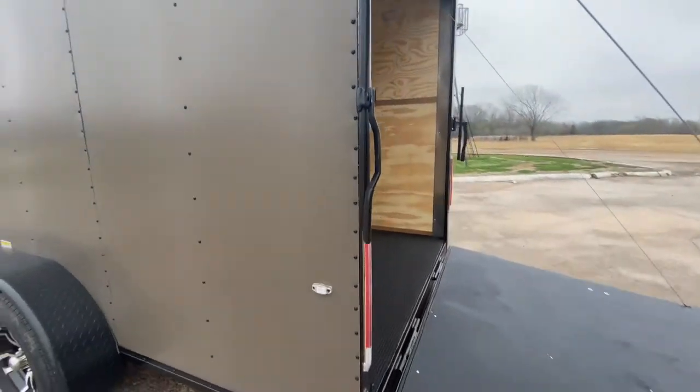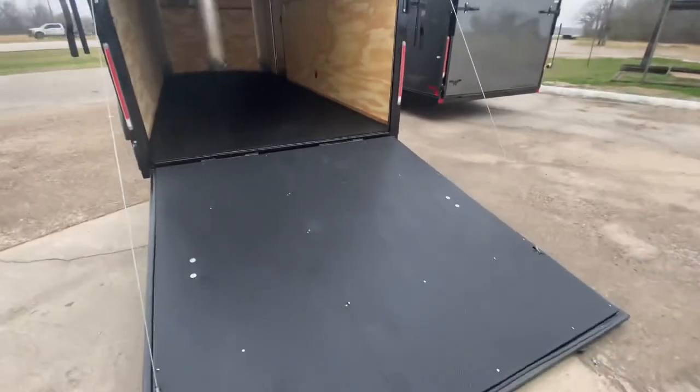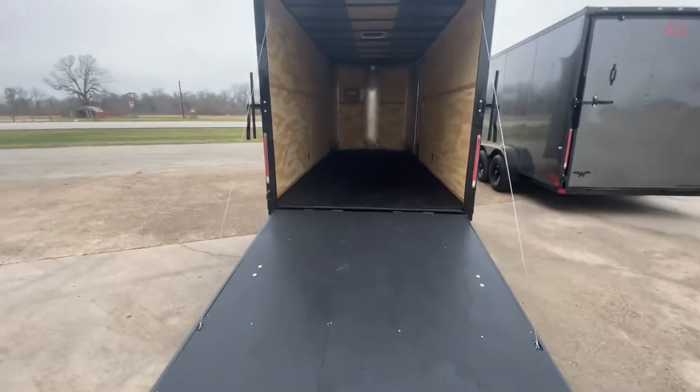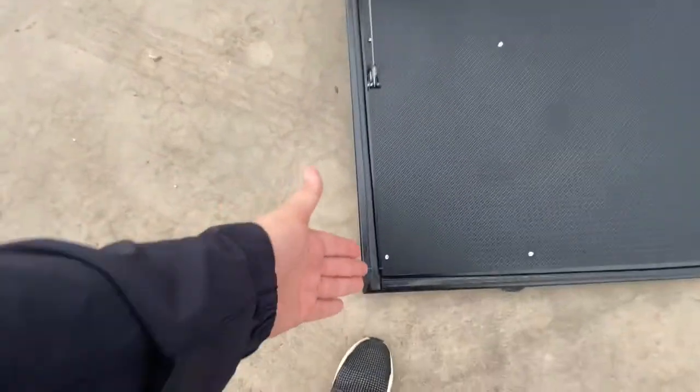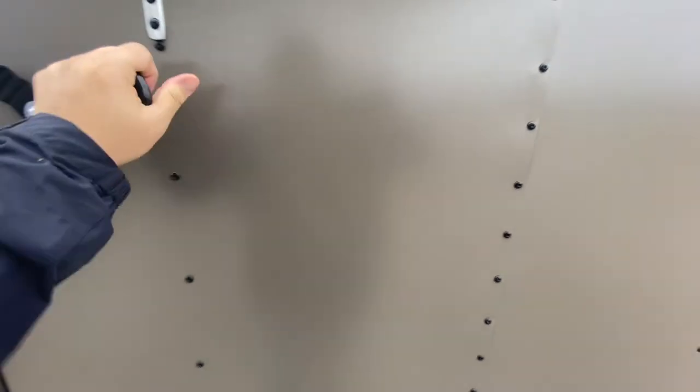It's got all park, reverse, and brake lights — LED. This is a heavy-duty fold-down ramp door, and with the spring assist it makes it real easy to lift and lower. It makes for a nice, smooth transition when lifting and lowering. It has your bar latch to keep it nice and secure.